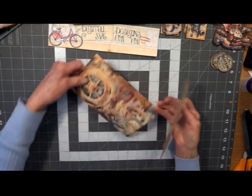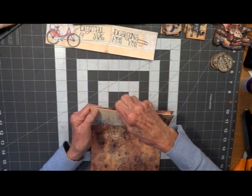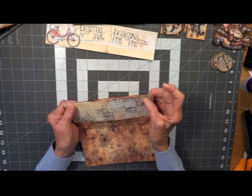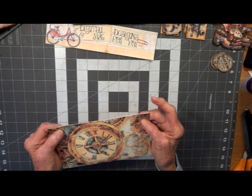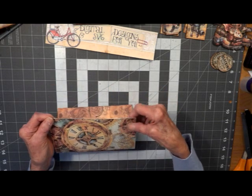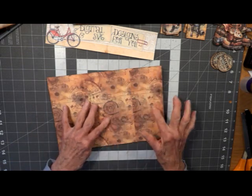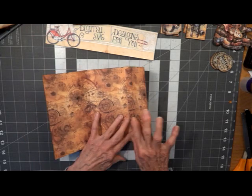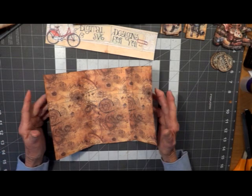Take it — this is the front. Get it lined up the best we can. Check the other side, make sure we're not hanging over. That looks good. And we have our little flap here. Looks like so. And that is the hardest part there is to it — right there. We just did it.